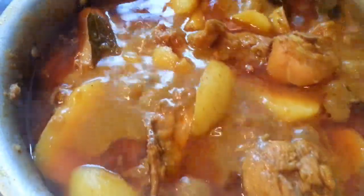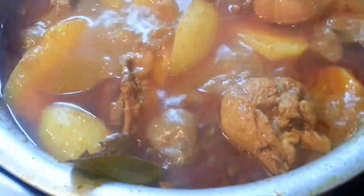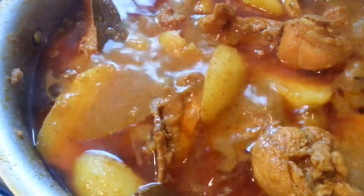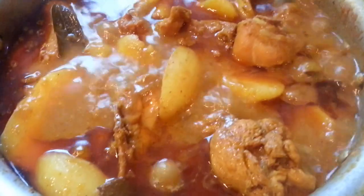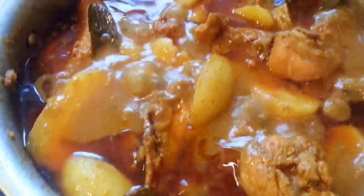Alright everyone, we just finished our curry. We are going to turn off the heat. Your chicken curry with potato and aloo is ready.